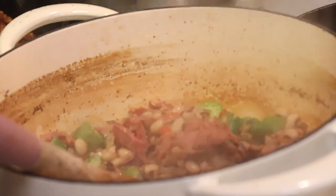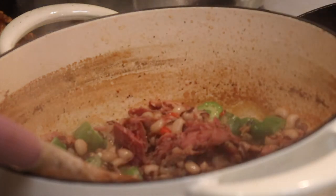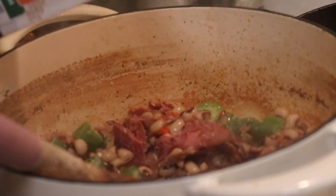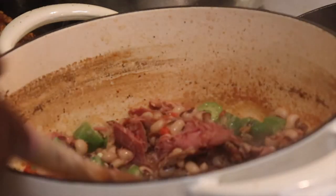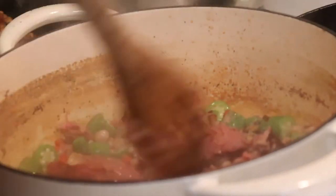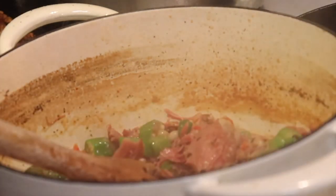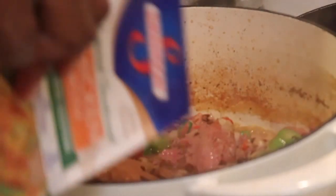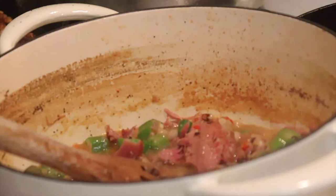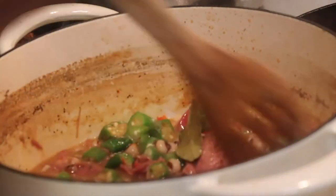I should have put my okra in sooner, but anyway let me add it in now. The flavor is pretty good — really good actually. I like okra in mine; it's definitely optional. The only thing that took a long time on this dish was cooking that smoked turkey down until it got tender — that was it. Let me add a little more liquid. Like I said, I'm pretty much eyeballing it — if you need more liquid, add it.